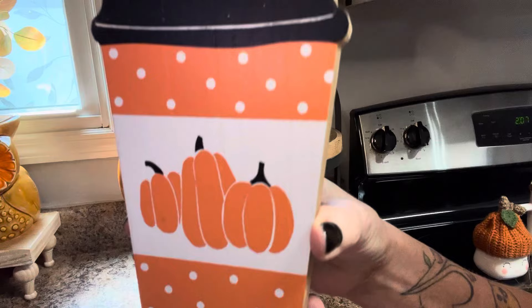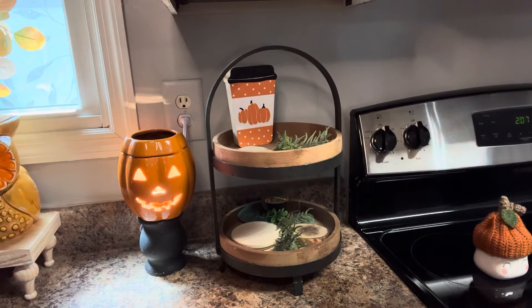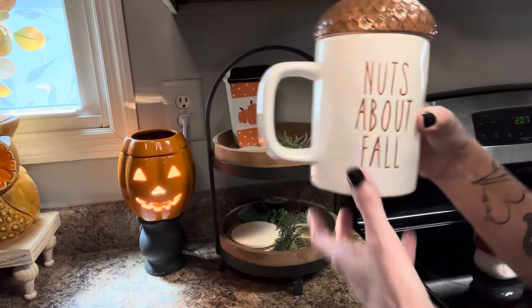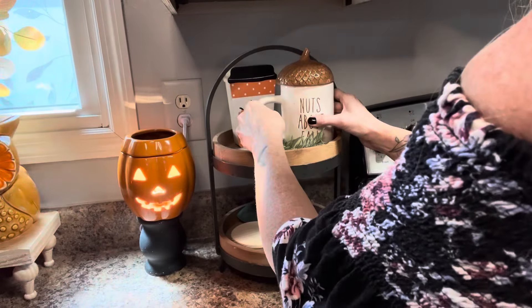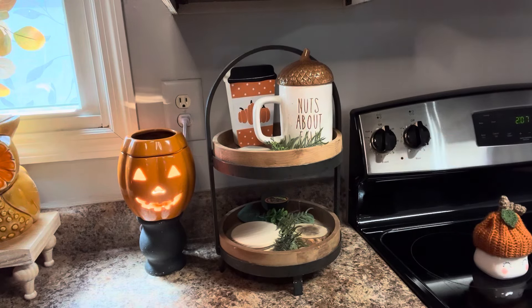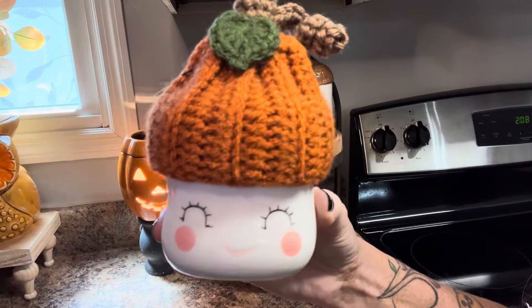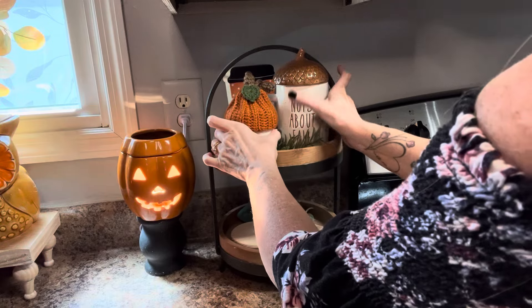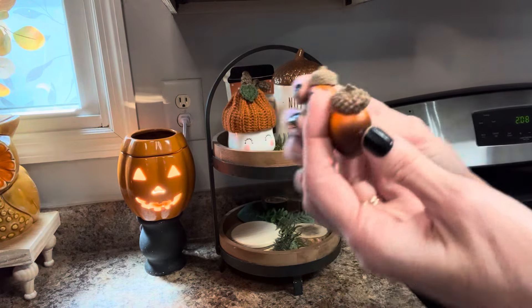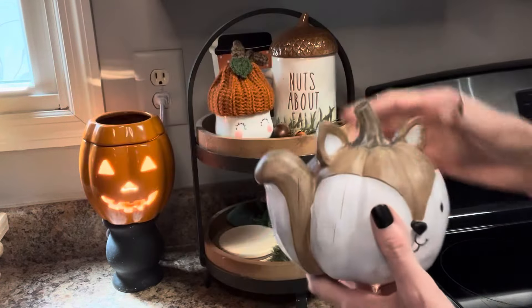On the top I'm putting this little pumpkin latte sign at the back, then I'm going to use this 'nuts about fall' mug. I always love to use my little marshmallow mugs with their cute seasonal hats — this one is a pumpkin hat, those are always so adorable. And I'm going to put two little acorns on the greenery, then I'm using this little squirrel pumpkin on the bottom shelf.